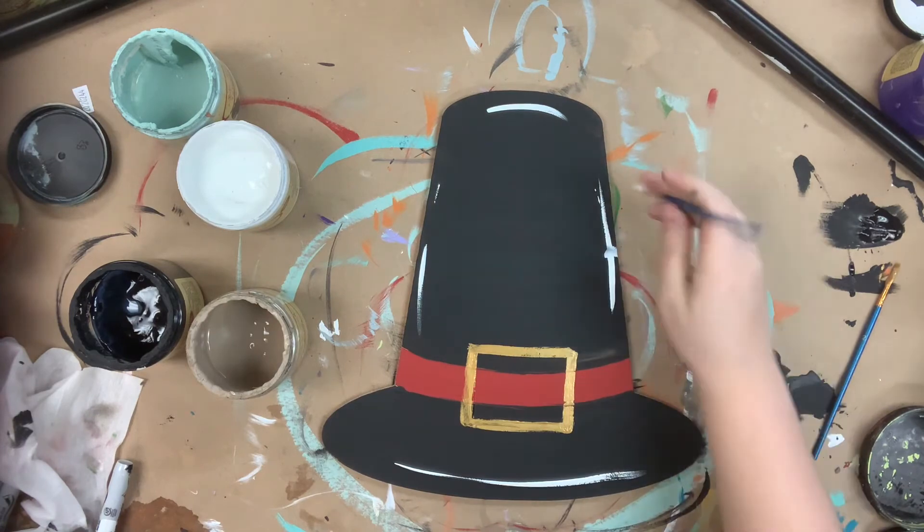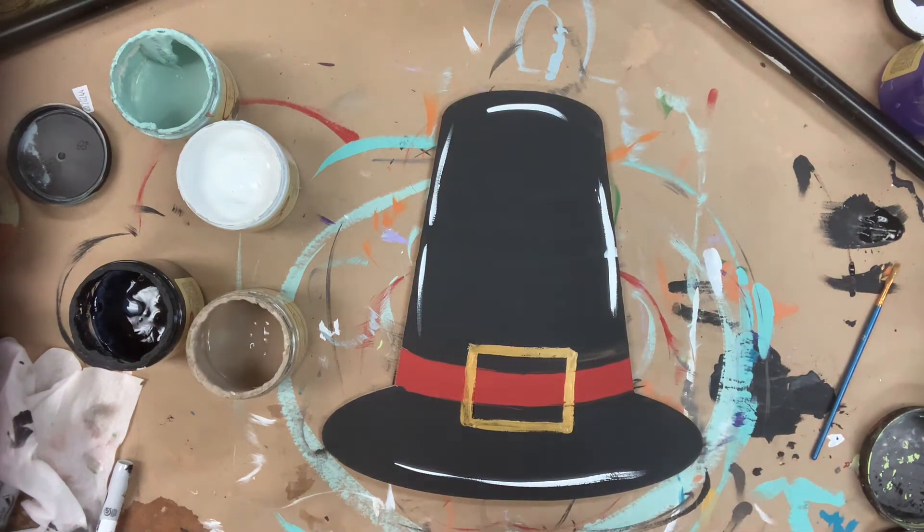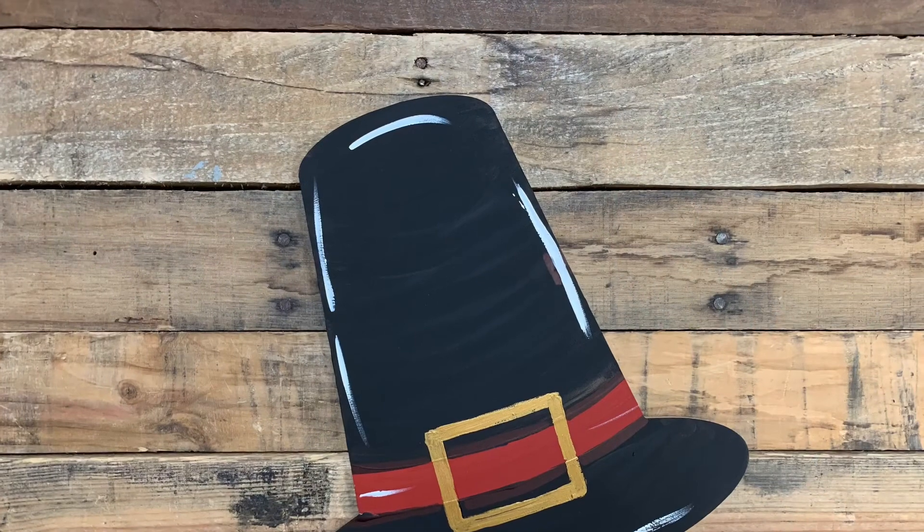It'll be really cute with some white lettering if you wanted to go in and do that with paint or vinyl. And that is it, so I hope you guys enjoy this video and have a wonderful day.